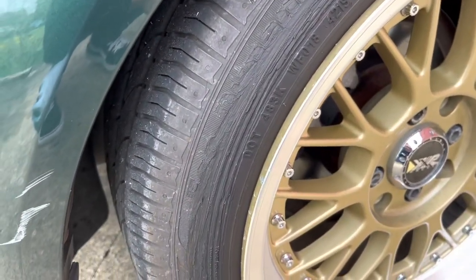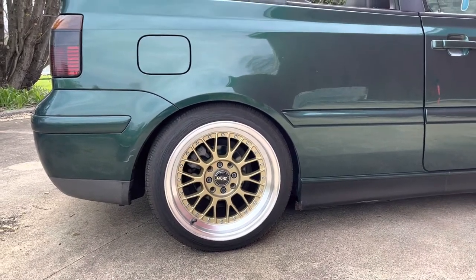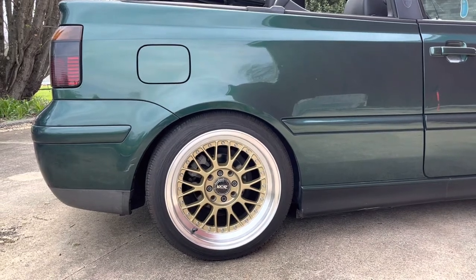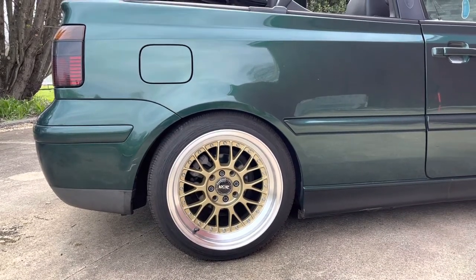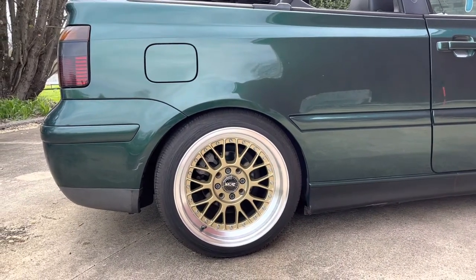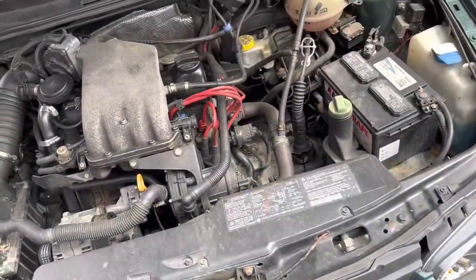To achieve this fitment, I'm using Bilstein coilovers that are actually probably older than this car. I pulled them off my dad's old Corrado when he got new suspension. Are they blown? Maybe, but they still ride amazing. Would I swap them out if I had new suspension? Probably, if I could go lower.